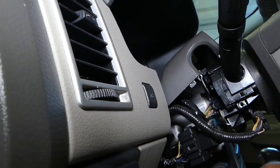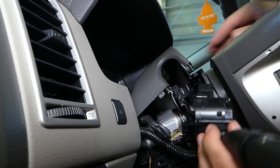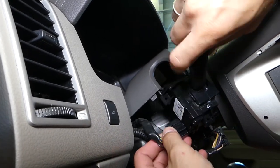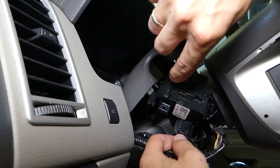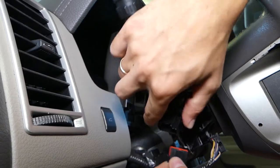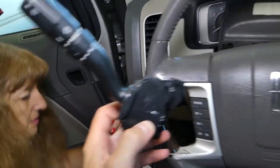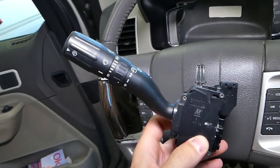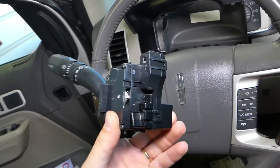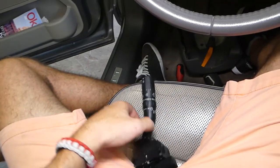Now I should be able to grab that switch and pull it out. Next we need to disconnect the cables by pressing in right here and pulling it out. And that's the switch out of there. Putting it back together is exactly the reverse order of how we took it apart. Thank you for watching — please subscribe to the channel for more videos, and see you guys next time.